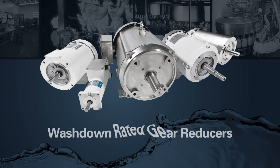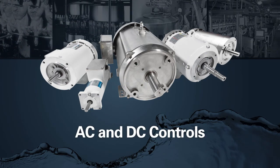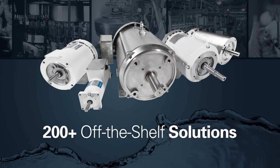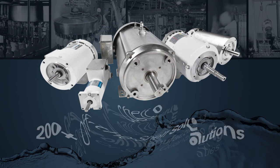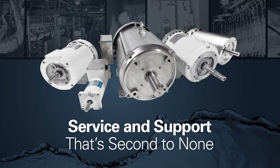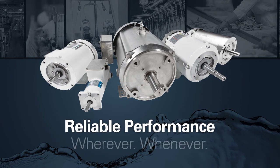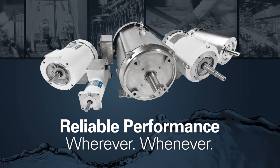Leeson also offers washdown rated gear reducers and AC and DC controls — more than 200 off-the-shelf solutions, custom manufacturing in large or small quantities, and service and support that's second to none. Where you need reliable performance, there's a Leeson Washguard motor ready to take it on.